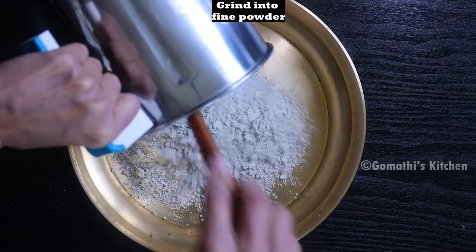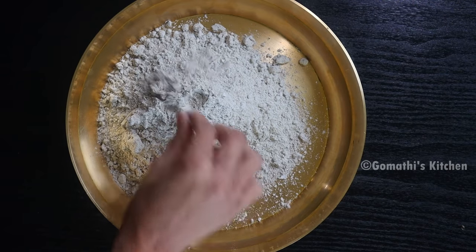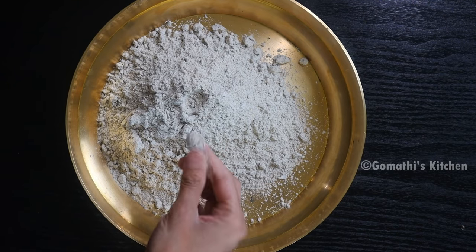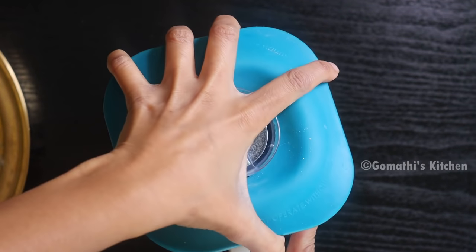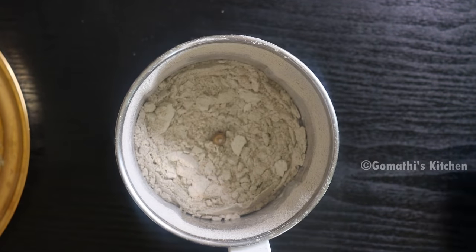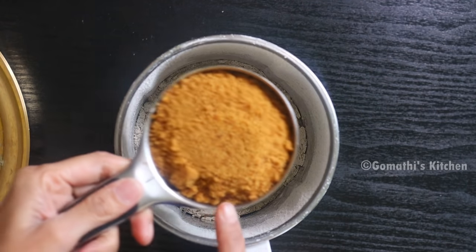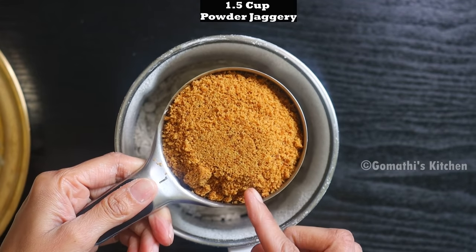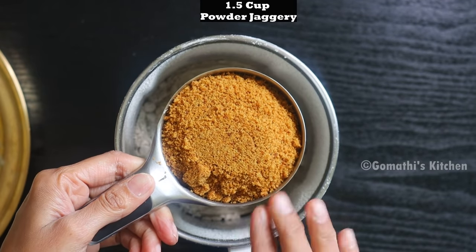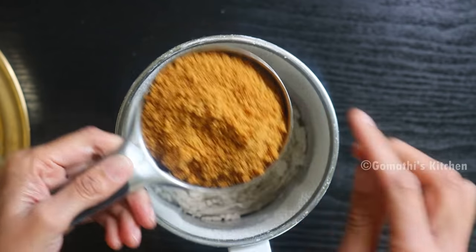We'll make it in a jar in 2-3 minutes. We'll make it nice. We'll make it 2 cups, then 1 cup. We'll make it a little bit smaller.